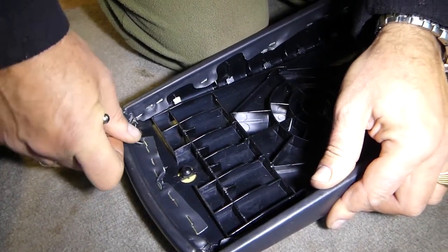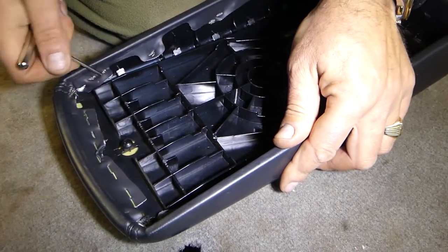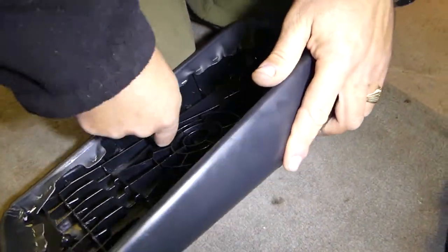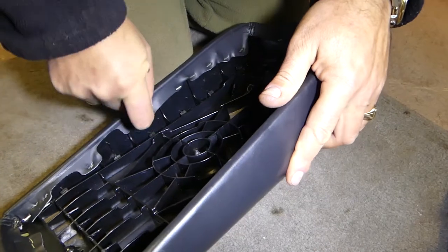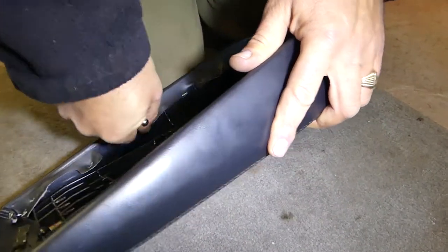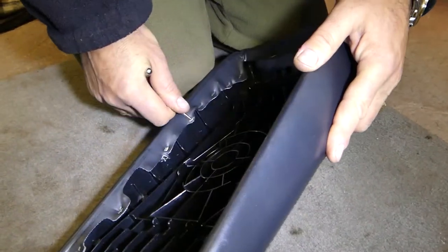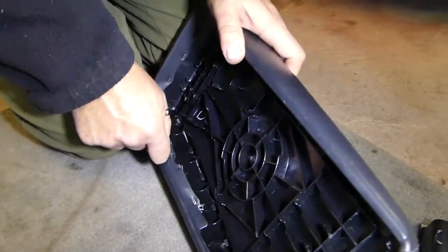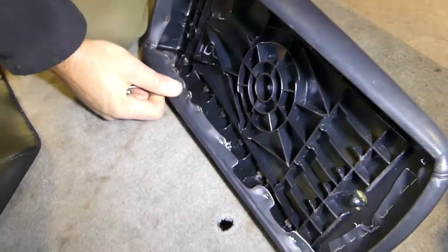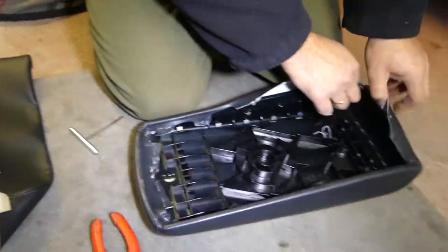We need to start removing the staples one by one by hand. You can get a small screwdriver and just start prying those things out. Even if we mess up the old cover, it's fine because we have new leather going on top. We're going to do that all the way around the same way, and we'll come back in a little bit. You can just pull it out now.